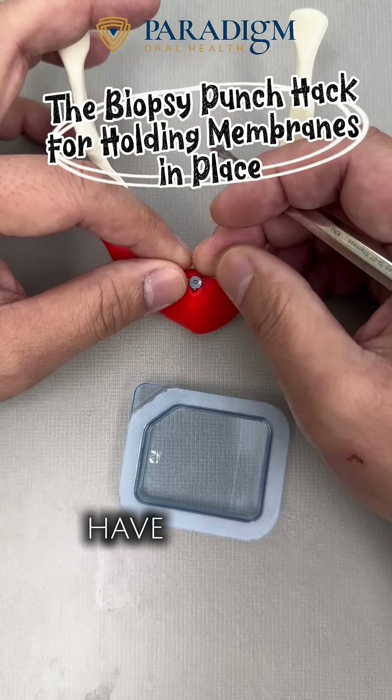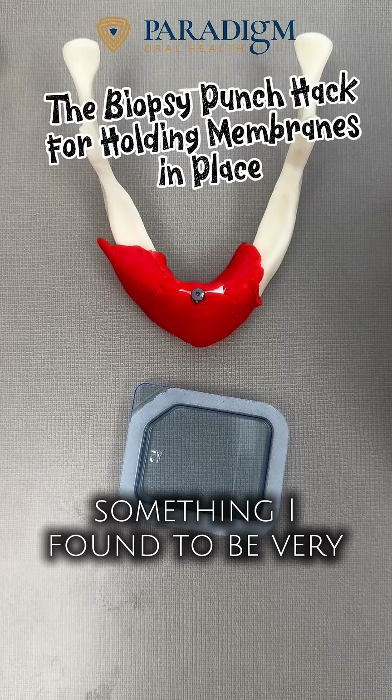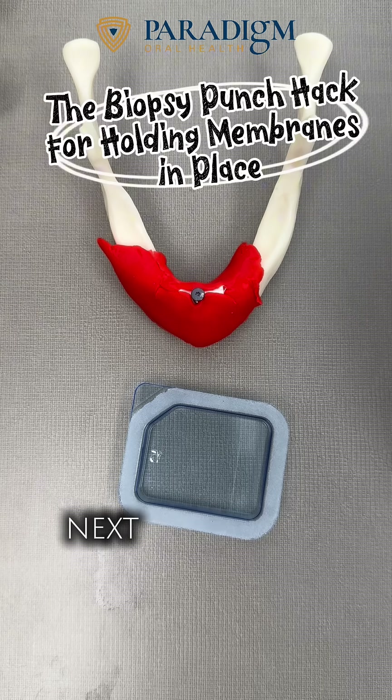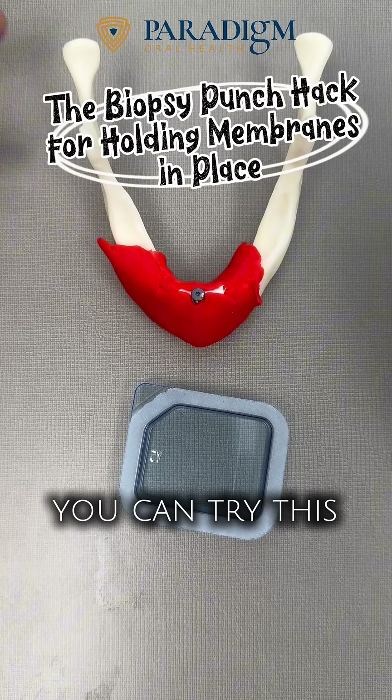You can have a good result. It's a pretty simple trick, but something I found to be very helpful. So hopefully next time when you do a case, you can try this punch biopsy trick.